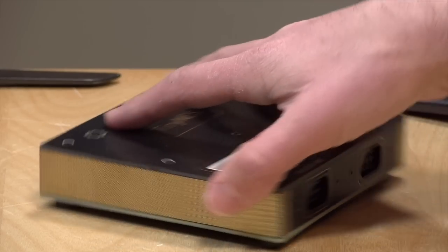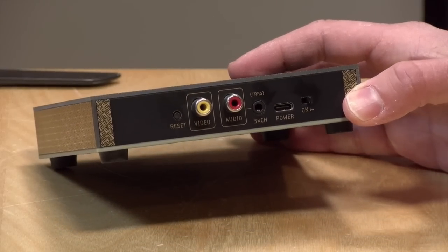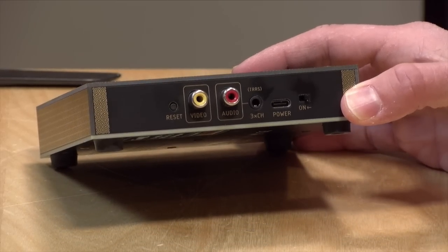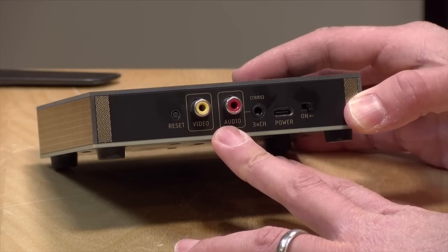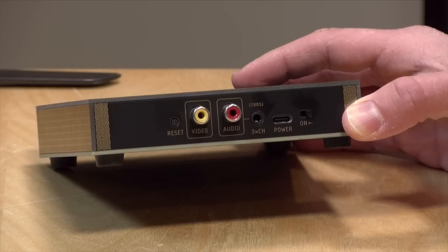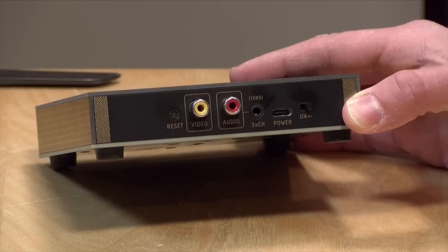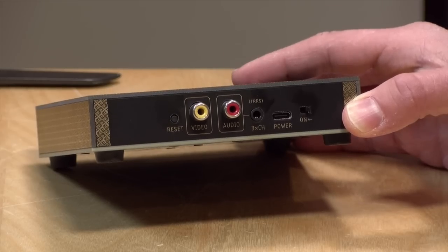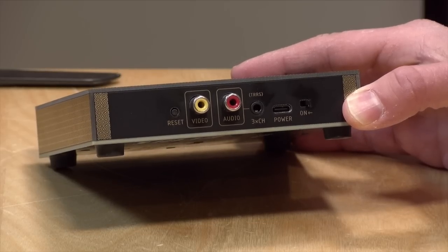Here's the deal with this thing. Although it has modern hardware inside for its motherboard, they did not add any modern video output. As you can see here, this is strictly composite out — not RGB, not component, no HDMI. It is outputting video exactly like the old NES did. However, the motherboard does improve the quality of the image, as you'll see in a few minutes.